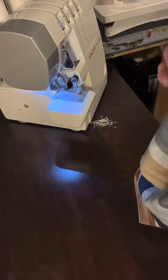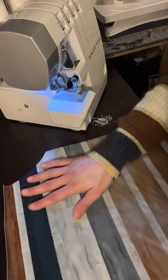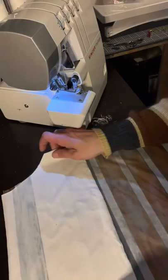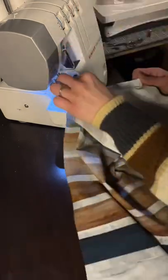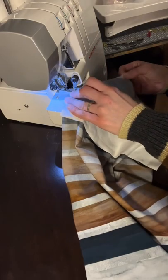Now we are going to go ahead and take out our front. We'll lay down our front bodice right side up and do the same as we just did with the back, laying your lining on top right side down. Use pins and clips if you need, and we're just going to sew in these sides right where those arms are going to go, again with a quarter inch seam allowance.